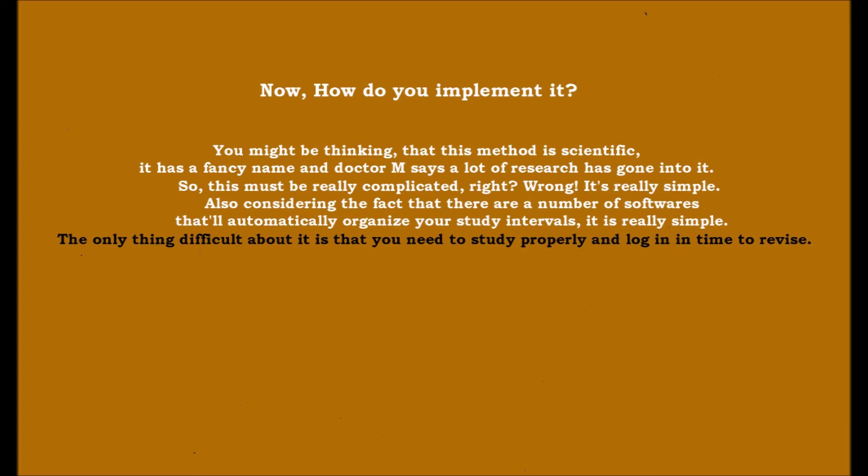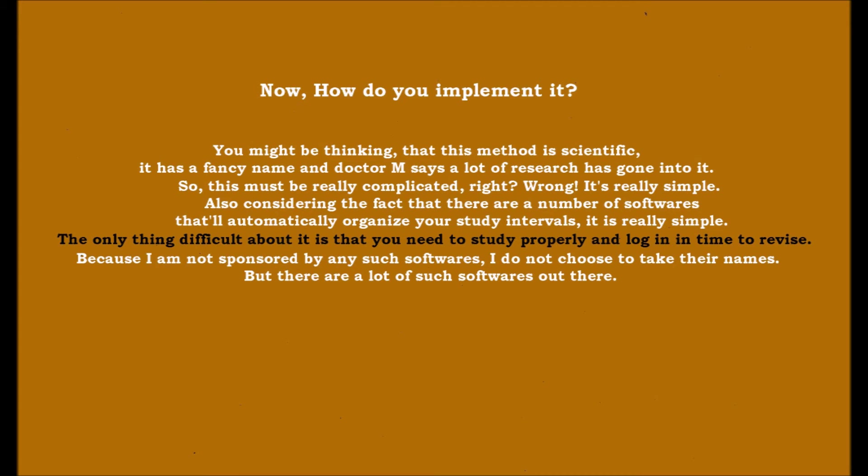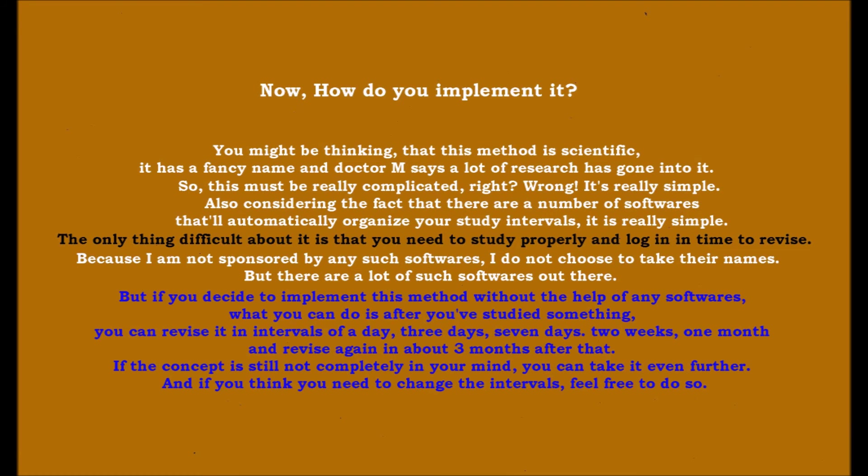The only thing difficult about it is that you need to study properly and log in on time to revise. Because I am not sponsored by any such softwares, I won't take their names, but there are a lot of them out there. If you decide to implement this method without software, you can revise in intervals of one day, three days, seven days, two weeks, and one month.